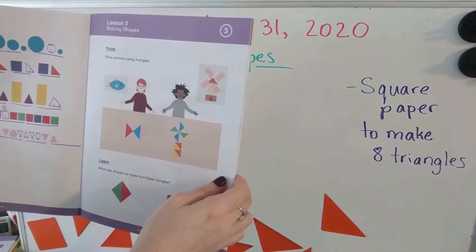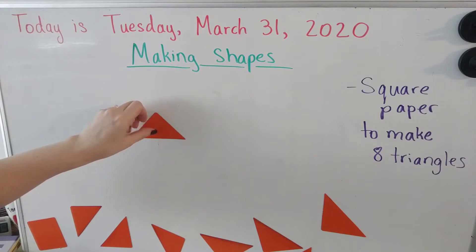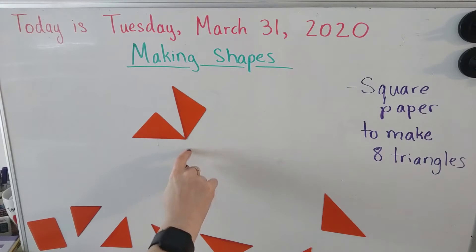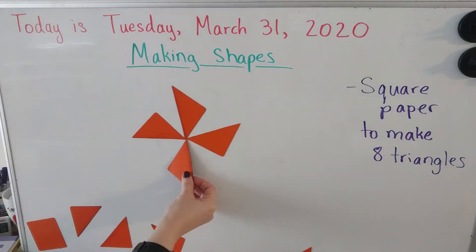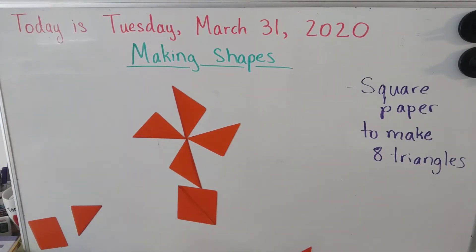Now let's make the windmill. To make our windmill, we have four triangles meeting at the middle like that, and then on the bottom we are going to make our rectangle with our triangles. And there is our windmill — did you make yours?